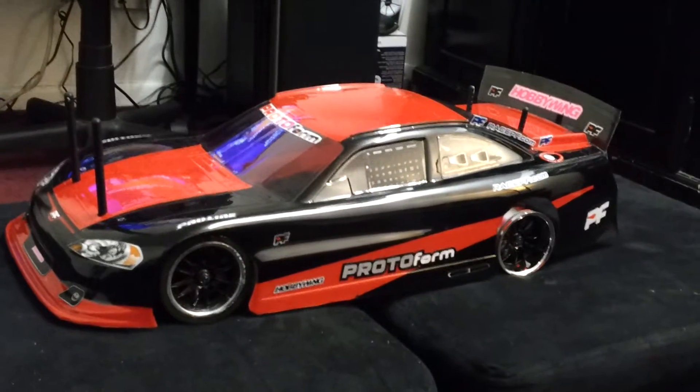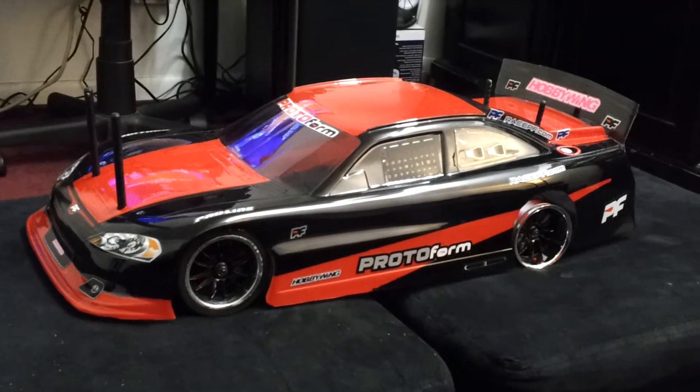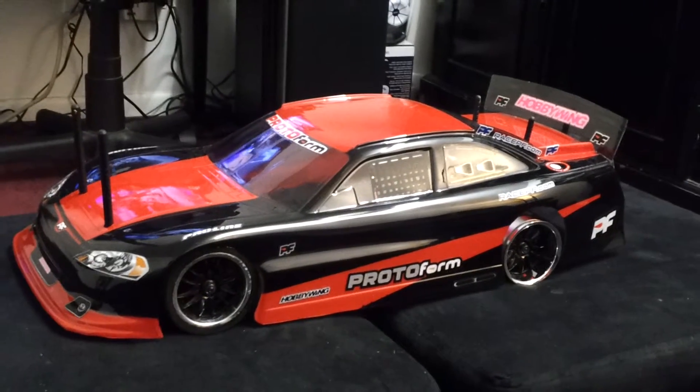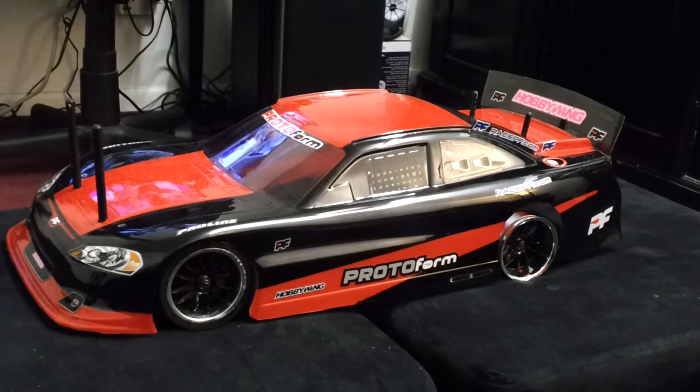All right RC guys, it's your boy Howard Michael 73 on YouTube, coming back at y'all showing you one of my new bodies I just painted.